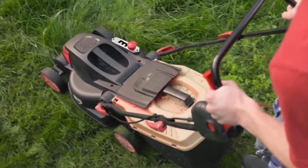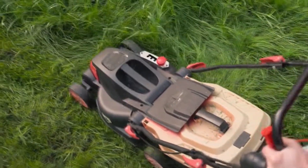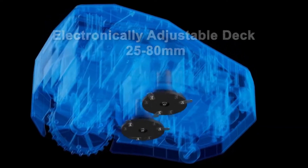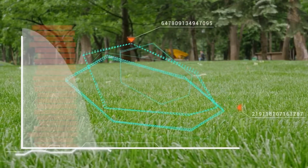Instead of having to bend over to adjust the cutting height by hand, this lawn care robot's unique electric cutting deck can be adjusted via the app, again saving time and your lower back.